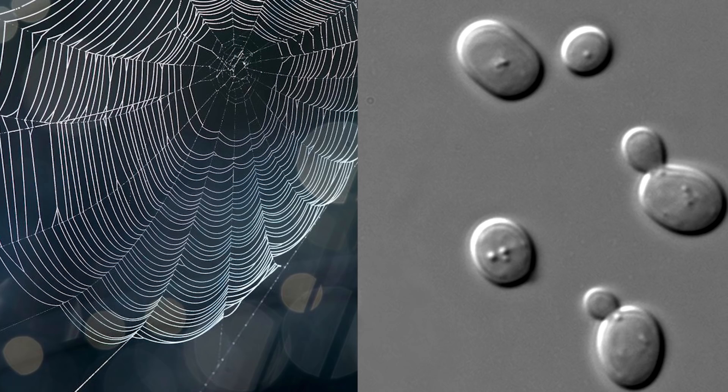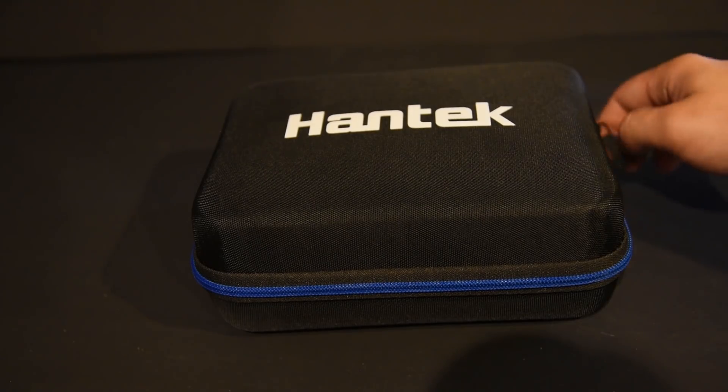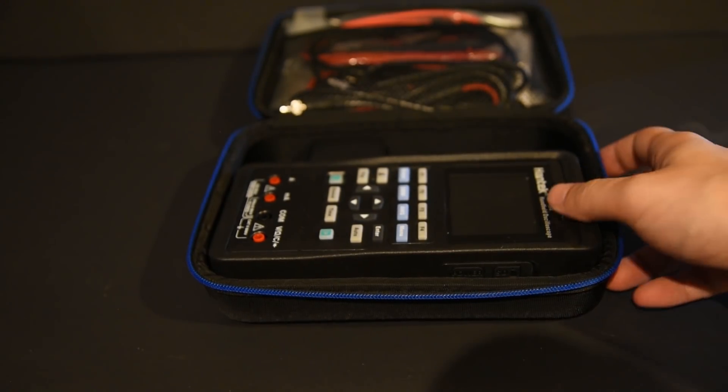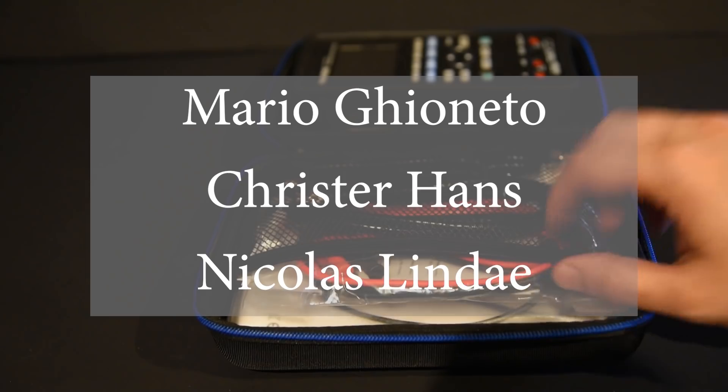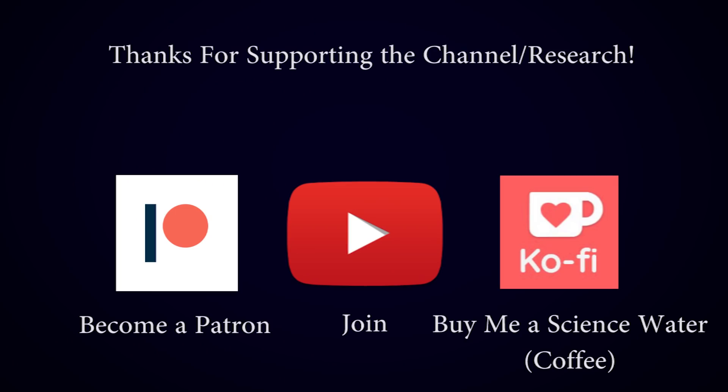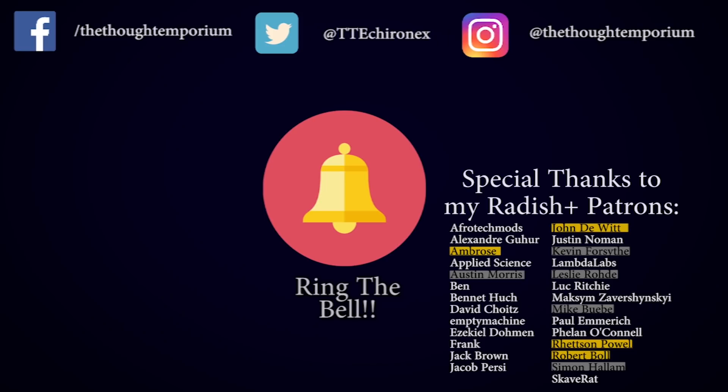So if you haven't already, consider subscribing so you don't miss any of the amazing stuff coming up. And one last note — for those of you that entered the Hanatech frequency generator giveaway in my recent Sonoluminescence video, I'm excited to announce the winners: congrats to Mario Gionetto, Krister Hans, and Nicholas Linde. An email has been sent to each of you to collect your prize. And thanks to everyone else who entered. I need to say a huge thank you to my amazing patrons, channel members, and supporters on Ko-fi. If you liked the video and want to help keep the flow of science videos coming, then consider kicking a buck or two my way. Your support is the main thing that lets me continue making videos and I appreciate it so much. Be sure to check out the two previous videos in this series, and head over to Instagram where I post very regular photos of the things I'm working on. That's all for now, and I'll see you next time.